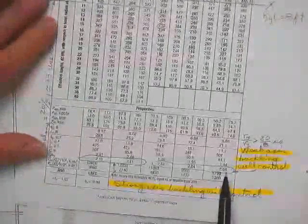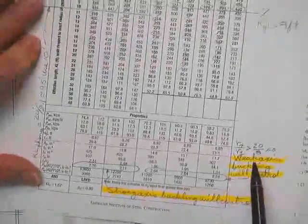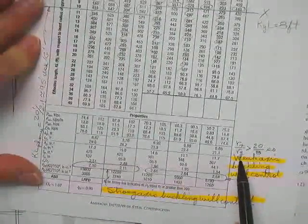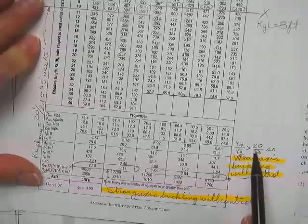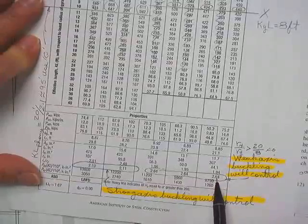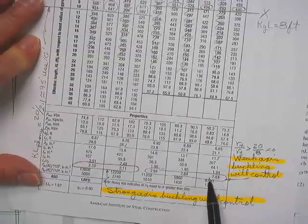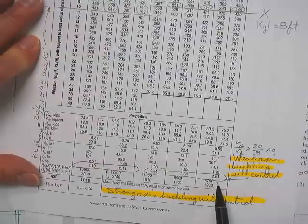Get over into the 12-bys. New game — for this 12-by shape, if rx over ry is greater than 2.5, weak axis buckling will control. You don't need any phony stuff. If this one's going to work, check it about the weak axis and you're finished. For this case only.